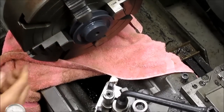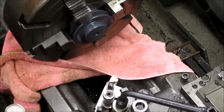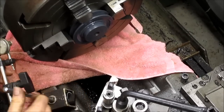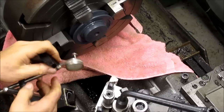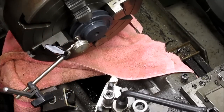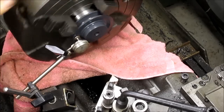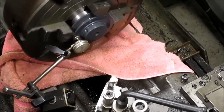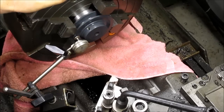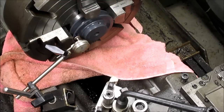Before we go any further, let's do a quick check on our runout this way and see how that looks. We'll just bring a little button indicator in here and run it into that corner there. You're not going to be able to see this, but we're sitting at about three-thousandths. I'm not sure that isn't the paint that's on there — let me get something to scrape that off with.